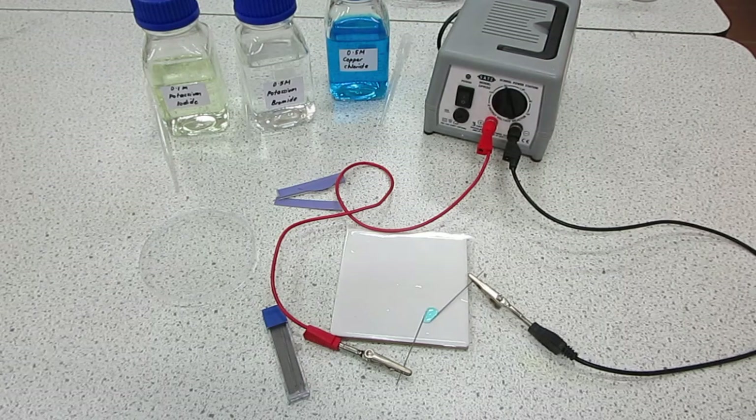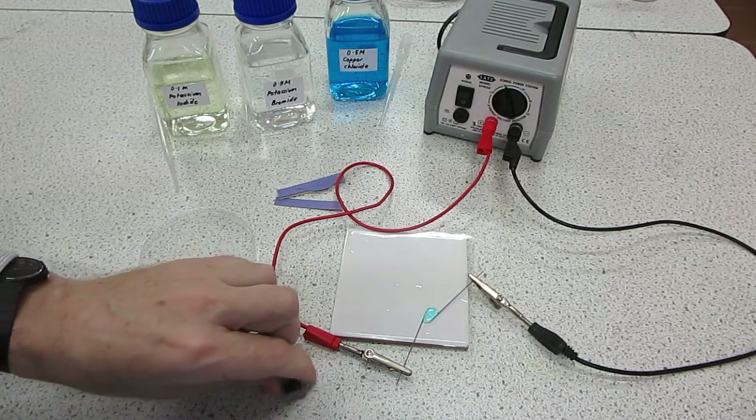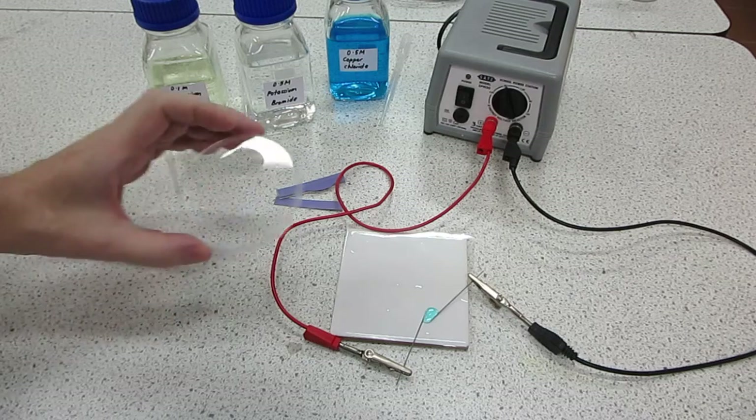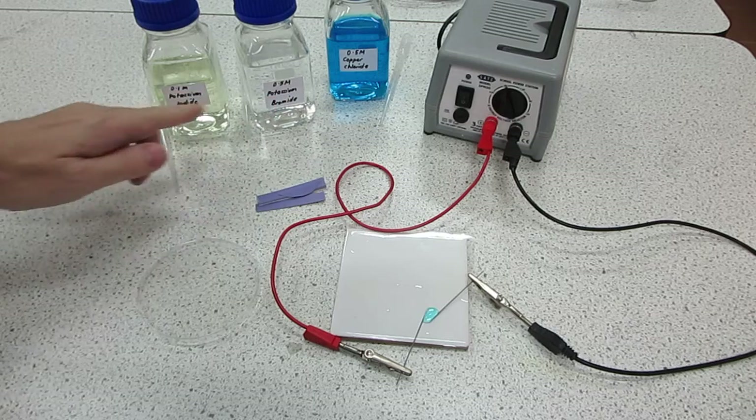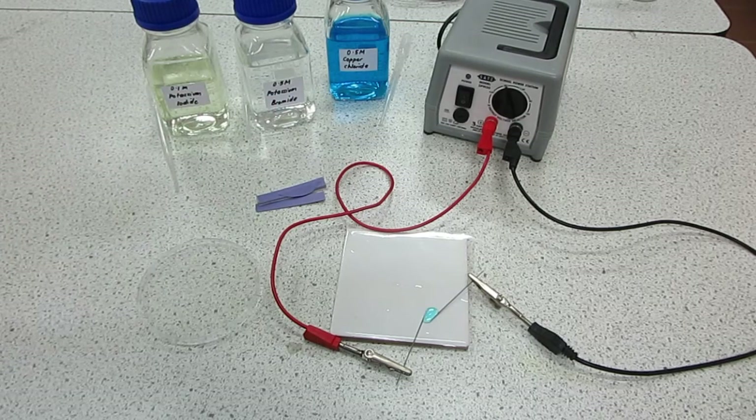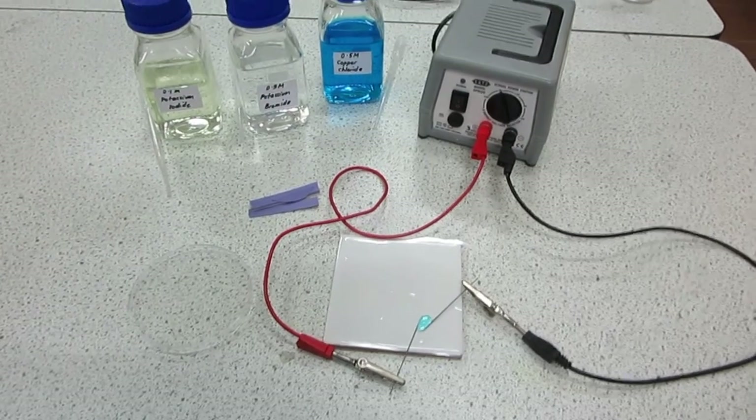The next thing that we need to do is to get in a little bit closer so that we can see the experiment. We've got a petri dish here that we'll be using as a lid, we've got some litmus paper, and some potassium iodide and potassium bromide solution which we will also be using.